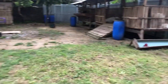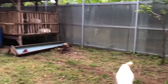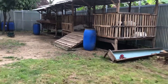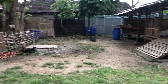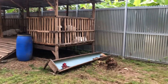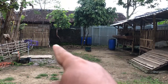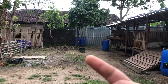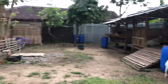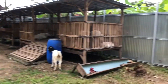Ternak-ternak sudah habis kemarin diborong beberapa customer. Sekarang tinggal sekitar 20-an kambing dan sekitar 25-an domba. Insya Allah ini persiapan kurban. Kita mau kuatkan lagi kandang di sebelah sana sekitar 4 meter menghadap ke sini, untuk persiapan kurban tahun 2022. Mudah-mudahan lancar, saya minta doanya dari teman-teman sobat ternak semua.